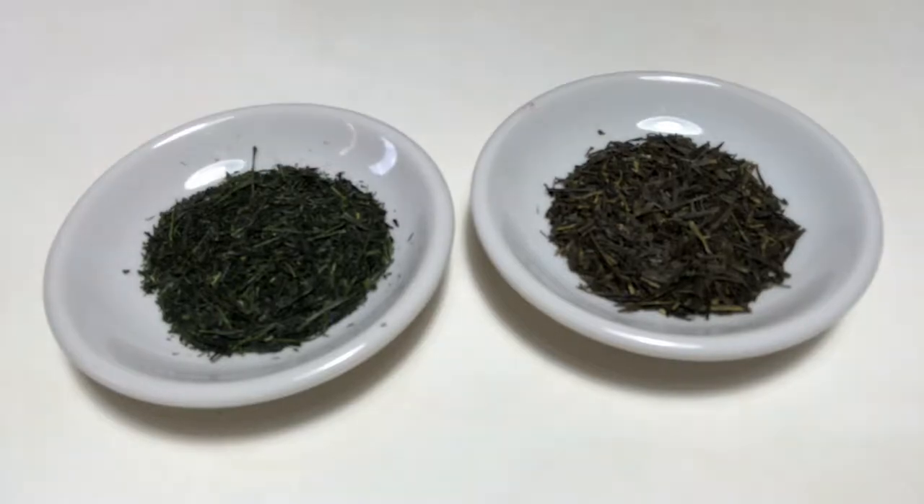Here we want to compare two Gyokuro — one is a high quality and one is a lower quality Gyokuro. What I want you to learn is really to spot for yourself a really good Gyokuro. So what is the main difference if we look at these two Gyokuro?